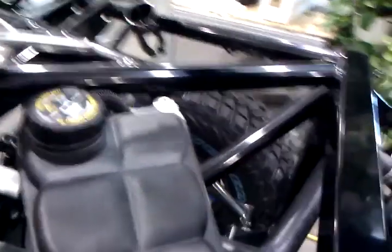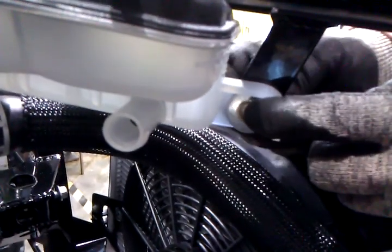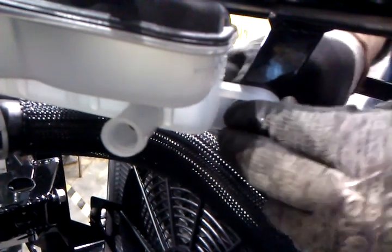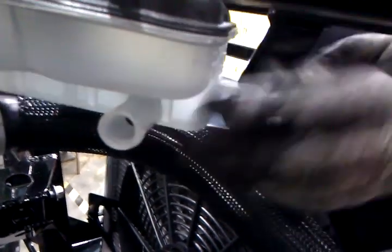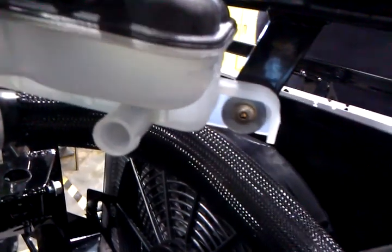I'm going to do the same order of business over on this side. You're going to see you have a tab. I'm going to put in my fender washer, then take a quarter-20, put that through the fender washer and through the bracket, and tie it down. Before I tighten these up too tightly, I'm going to go back and get my radiator hose so that I have some flexibility to clear this bar right up here.